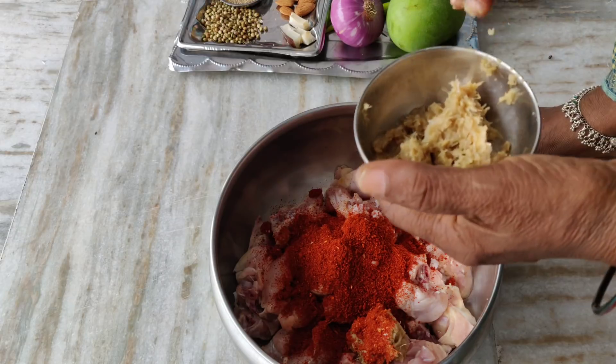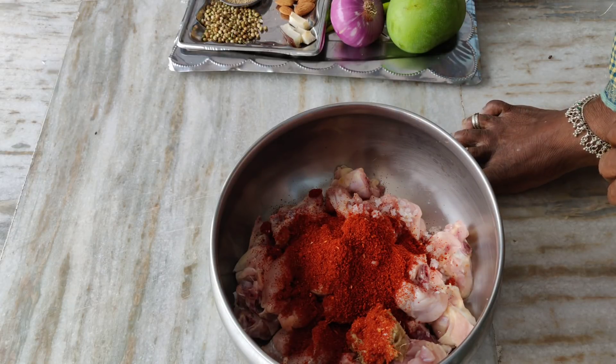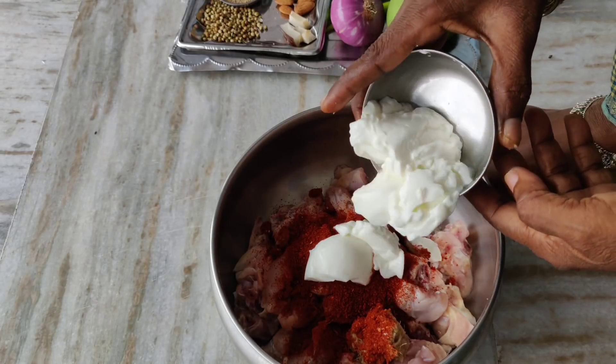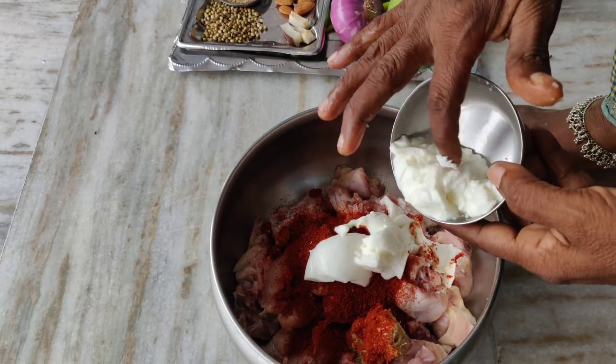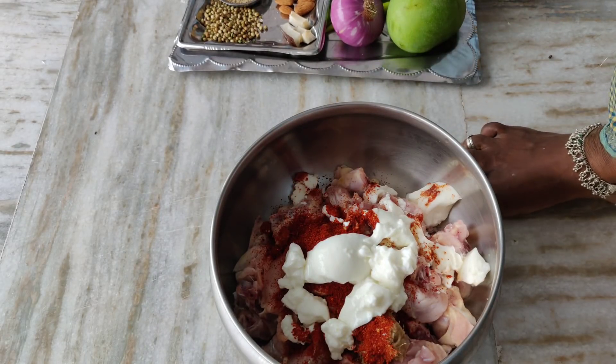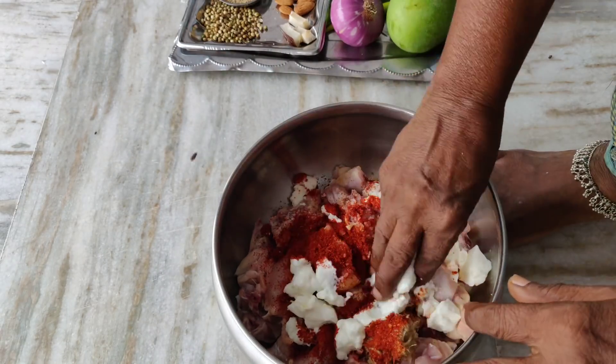Add salt to white pepper, add salt, add salt, add salt, pepper — then bake after adding salt to yellow pepper.